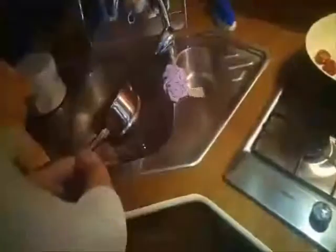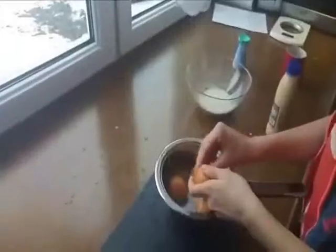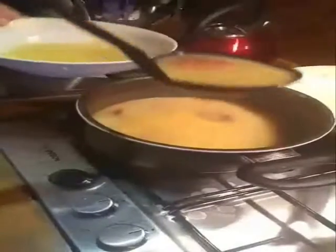Hard boil the eggs, pour cold water over them, cool and peel, then cut them in halves. Pour the soup into a deep bowl and add half an egg to each serving.